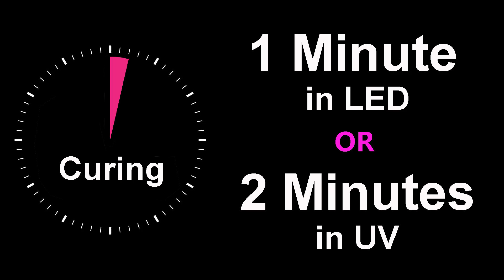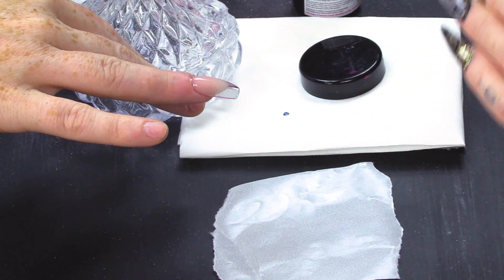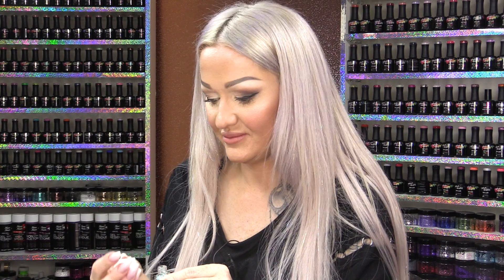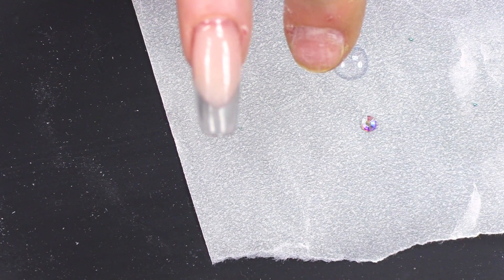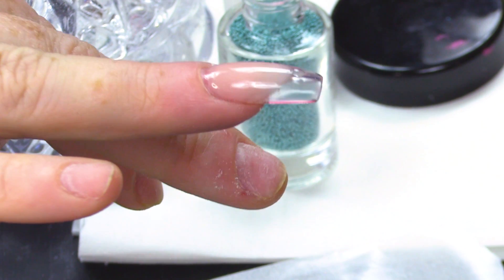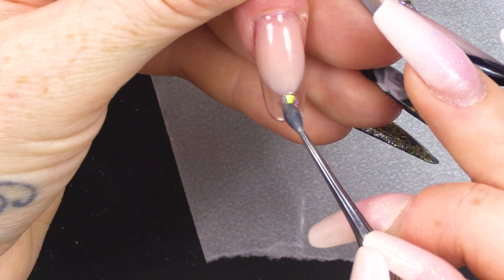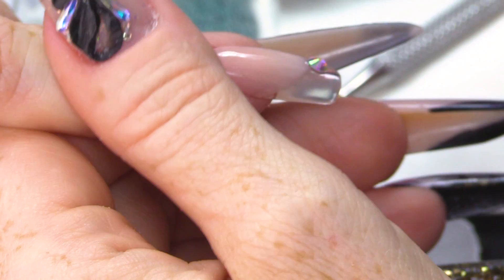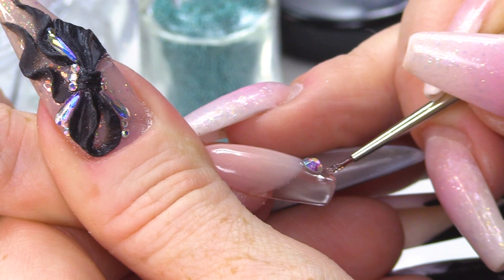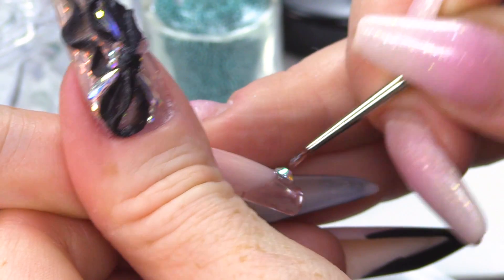Pop that in the lamp. What we're gonna do is apply these gorgeous little balls — micro caviar beads. These tend to go everywhere. I'm gonna use Mega Gloss to adhere these to the nail. I'm gonna pop some there, then pick up my stone, set that in the lamp, and then use Mega Gloss to go around the edge of the stone.